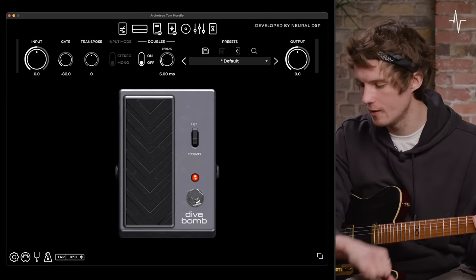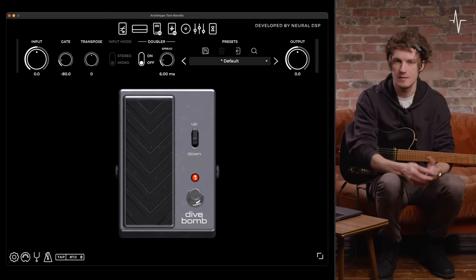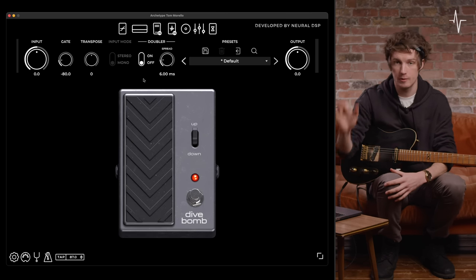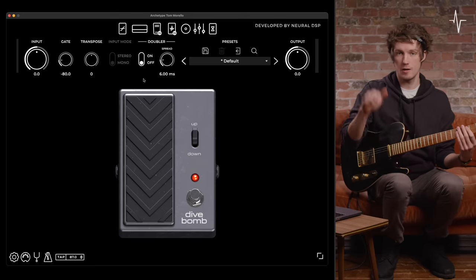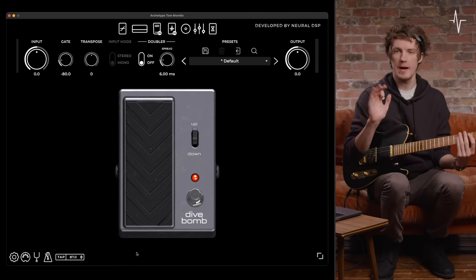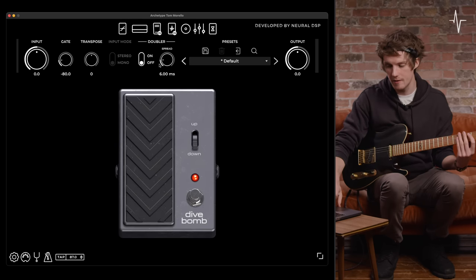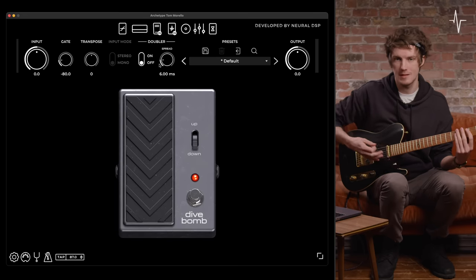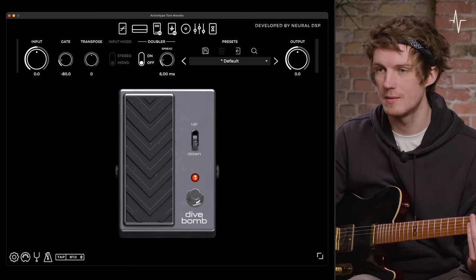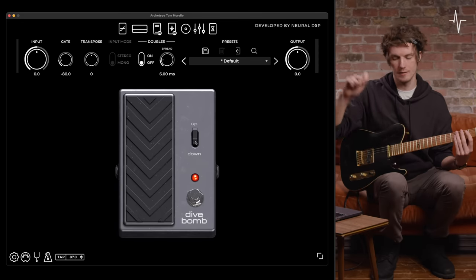In the first section we've got the dive bomb pedal. This dive bomb pedal allows you to either ascend or descend to a note by a set time, and you can set that time by either depressing the pedal all the way down — that's going to be a slower time — or all the way back, which is going to be a super quick movement. That can be set to either up or down.